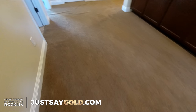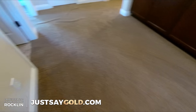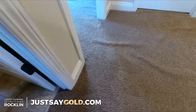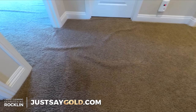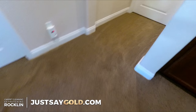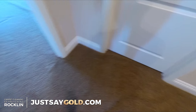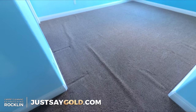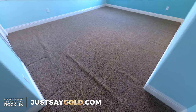I'm taking care of the living room, the hallway, and then the bedroom to the left. Here you can see the ripples are pretty bad and they're in different directions, so the carpet has to be stretched in different directions. There's a master bedroom, a guest bedroom, and this is the bedroom I'm stretching.